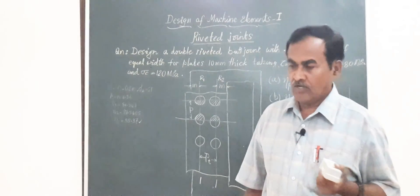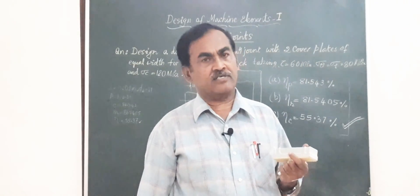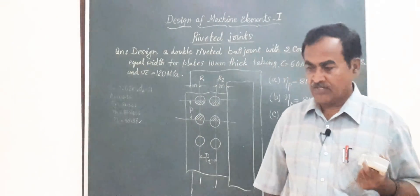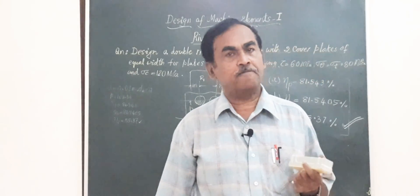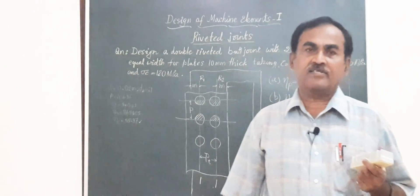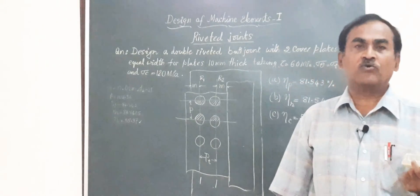I hope you are all convinced with the presentation on this problem — a butt joint with two cover plates of equal width. If you find this useful for students and faculty teaching this subject, please subscribe to my channel.